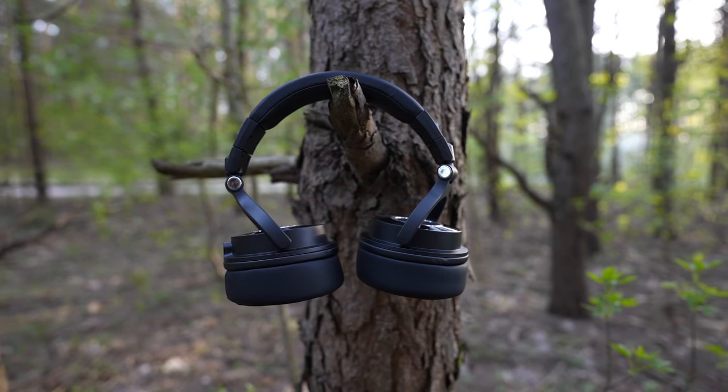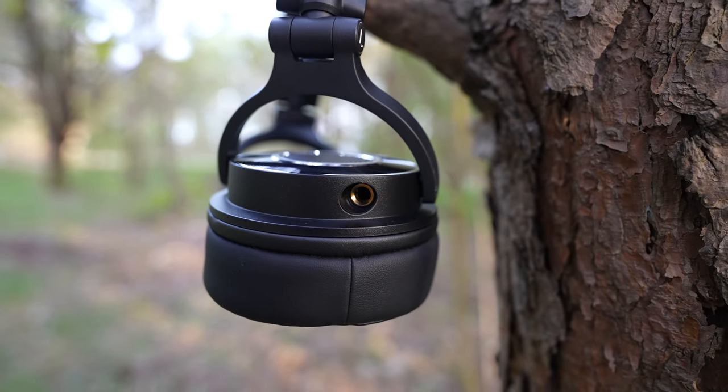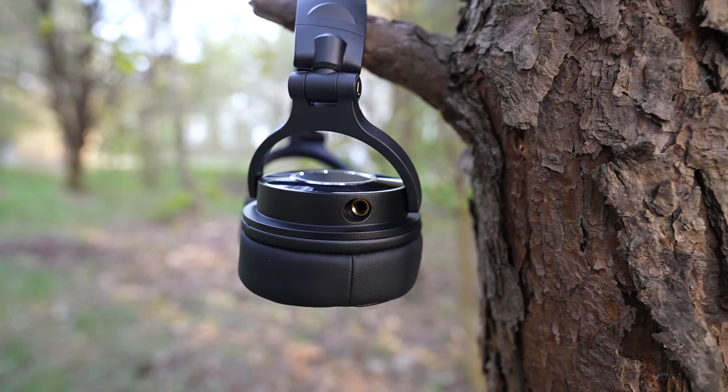I like using the headphones for music listening too as the audio is well-balanced and crisp. I also found sound isolation to be very good thanks to the large earmuffs.